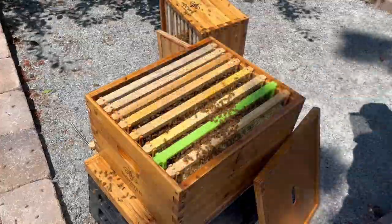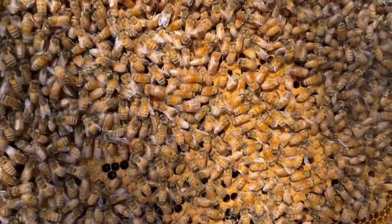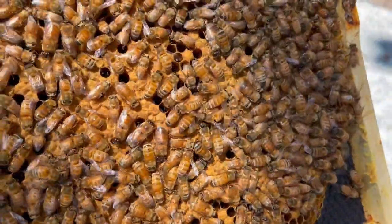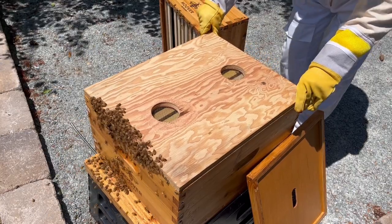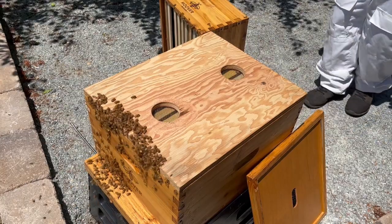I don't see any swarm cells on this frame, so I'll look at the rest of the frames. As I looked at the rest of the frames, I didn't find any swarm cells, and interestingly I also didn't find any eggs or larvae. On one of the frames I did see capped over brood, but that was it as far as new bees. I'll carefully put the hive back together, this time removing the extra brood box I had added, and let's take a moment to consider the clues we found and see if we can figure out what happened.